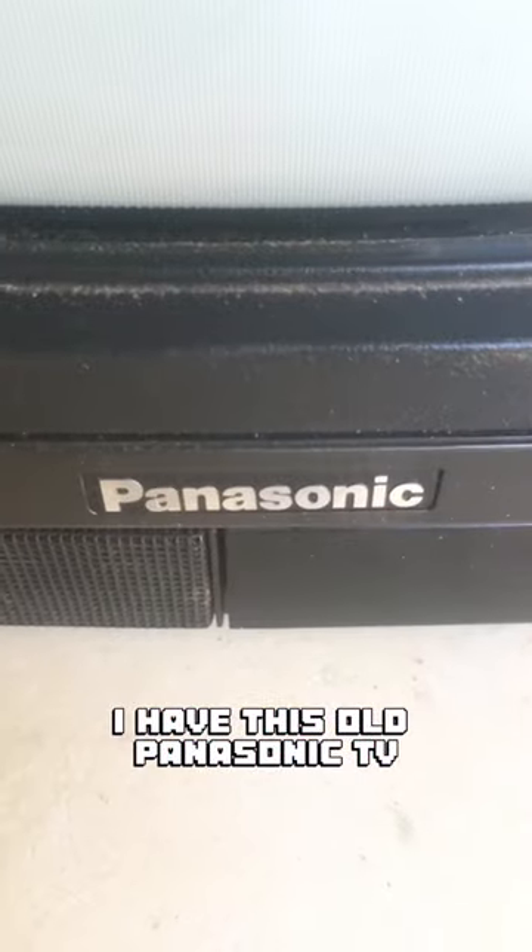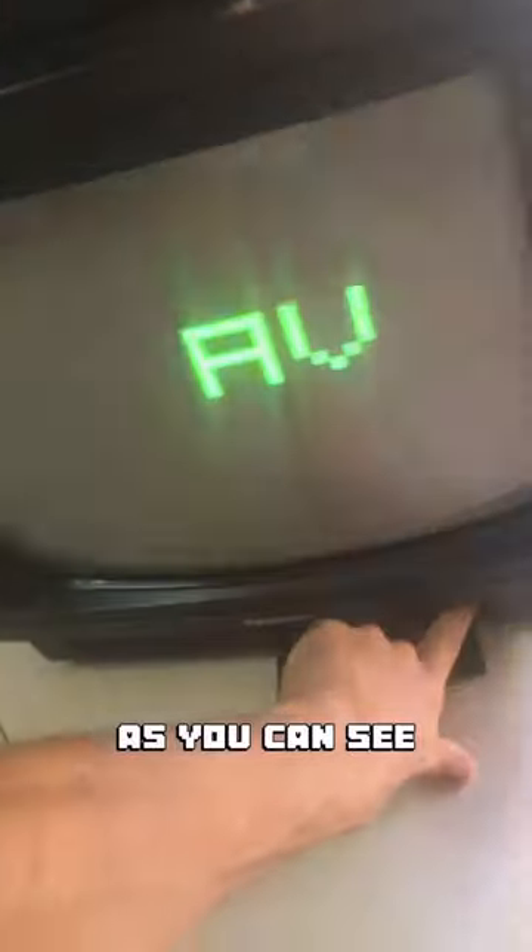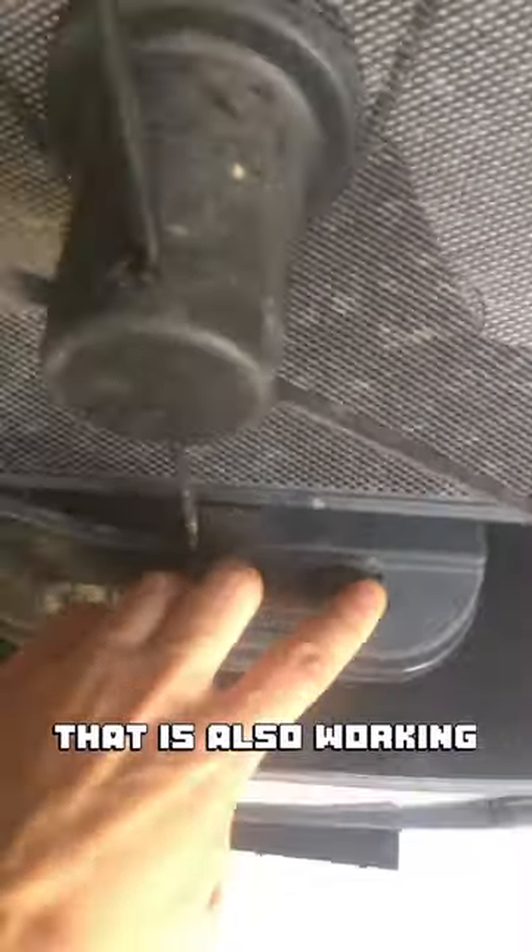I have this old Panasonic TV — so many buttons! As you can see it's working perfectly. Look at the size of this really heavy and small TV. I also have the old antenna that is also working.